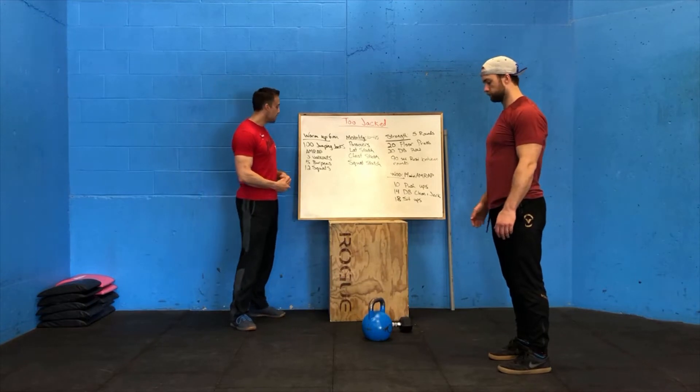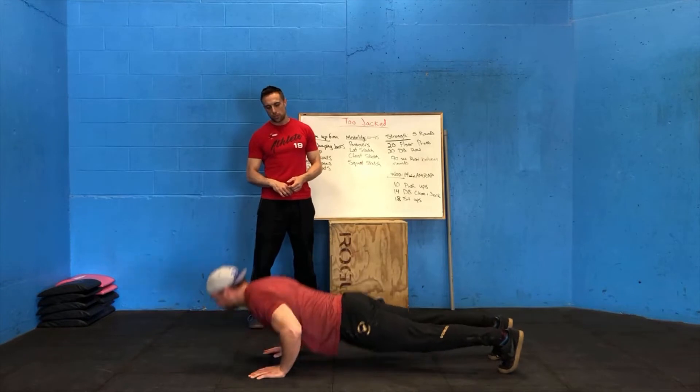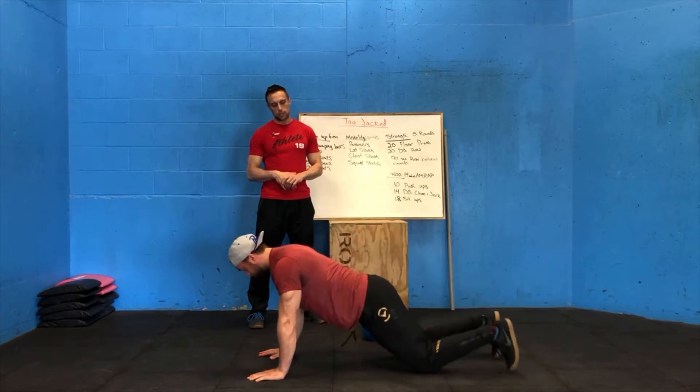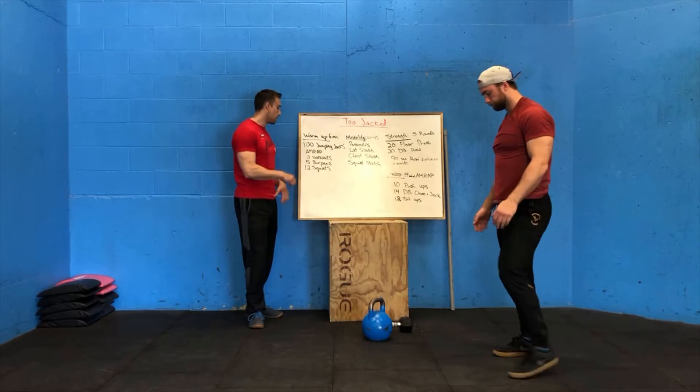You're going to walk out to push-up position, do a push-up, and walk back to standing. If we're going to scale that push-up at all, we're going to walk it out, drop to the knees, do your push-up from your knees, back up to your toes, and then back up to standing.